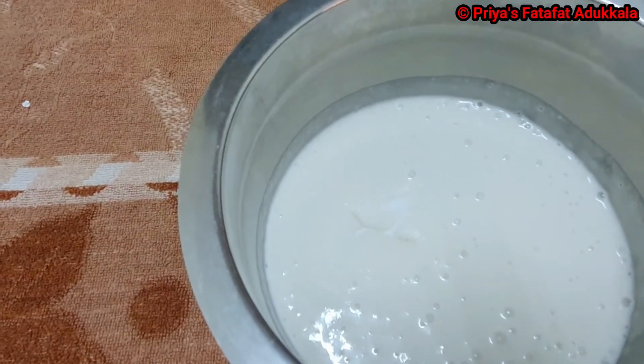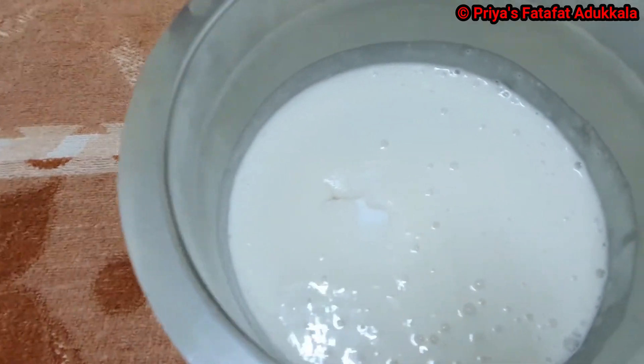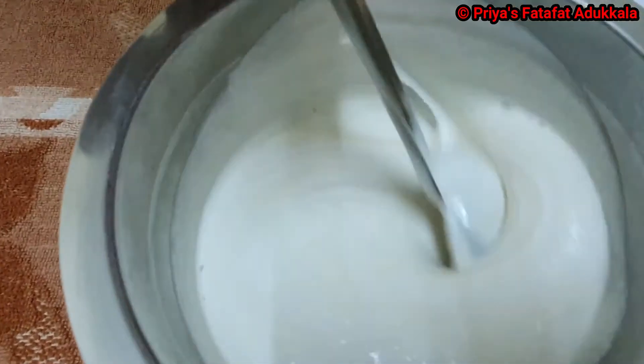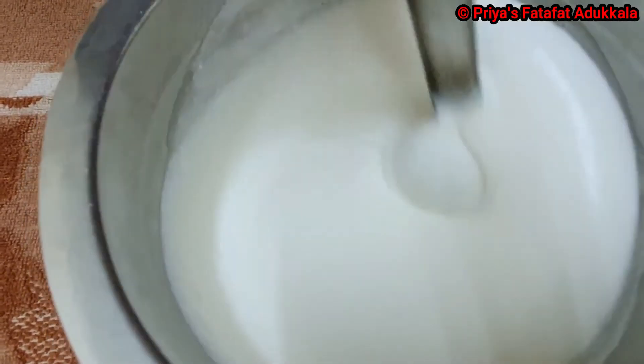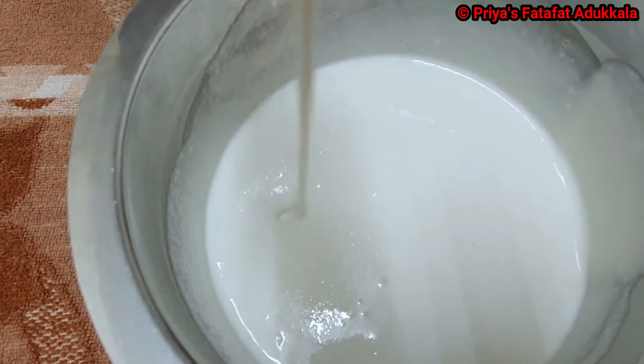Now I will add salt — 2 teaspoons. The consistency should be like this; it should flow smoothly like this.